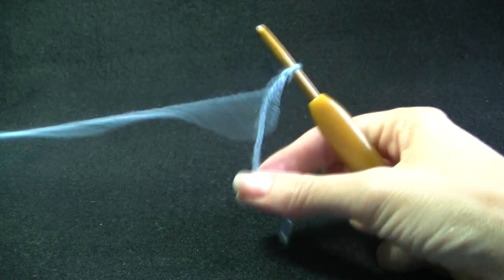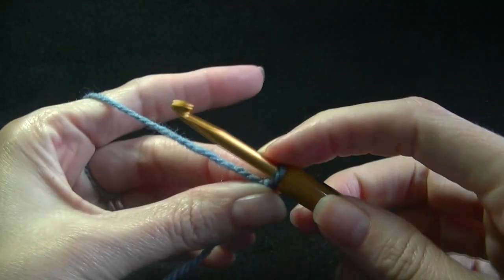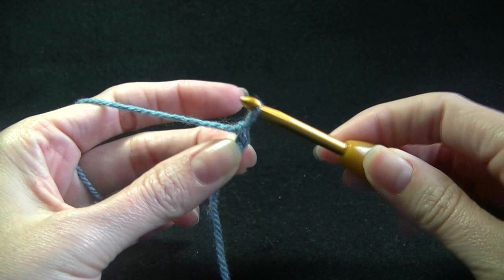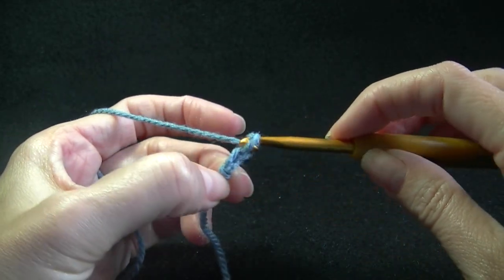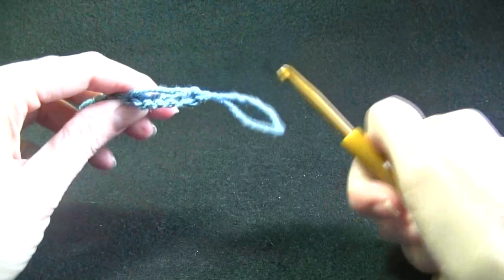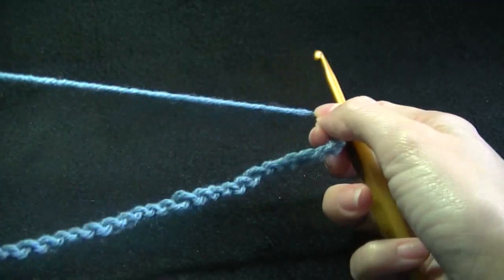What we are going to do is chain 70 chains — going underneath the yarn with the hook and pull through. The yarn is going over the top, the hook is going underneath, and pull through. We are going to keep doing that until we have 70 chains. Here is one I prepared earlier. You may want to pause the video now so that you can do your 70 chains.